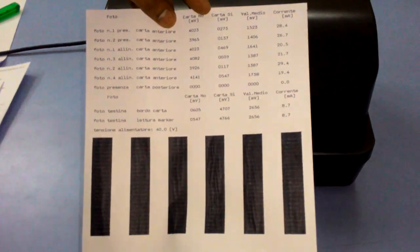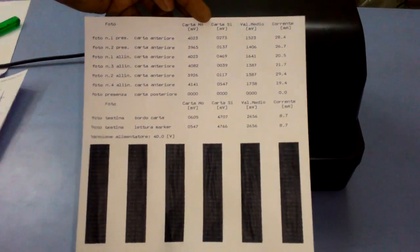It will print like this. This is your head calibration — printer head calibration.